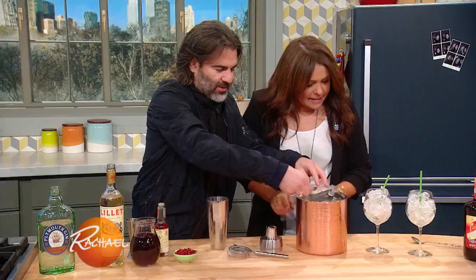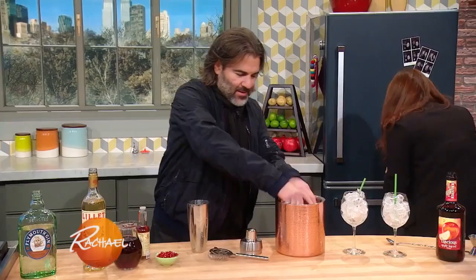Can you get the glasses that we chilled in the freezer? You can keep your cocktail glasses in the freezer. That way, when your drink is done, you pull them out and they're already cold.